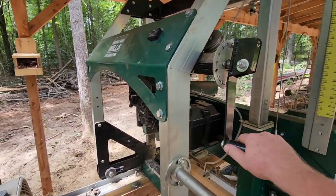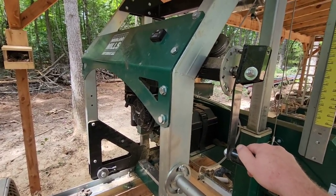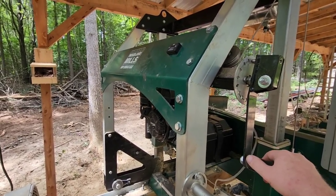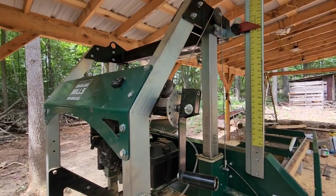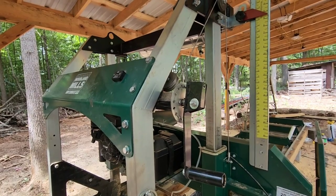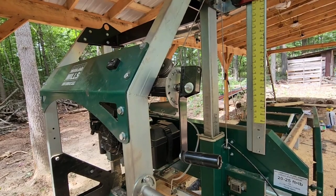The adjustment is made with this handle right here. What I've found is I don't even look at my log scale anymore. I found out that five turns of this handle will give me an inch and a half thick board every time. When I'm cutting inch and a half thick material, I don't even look at the scale — when I come off the top of that cant, I just crank down five times and go again. I believe four turns gives me an inch and an eighth or a quarter, and three and a half turns gives me a perfect inch.